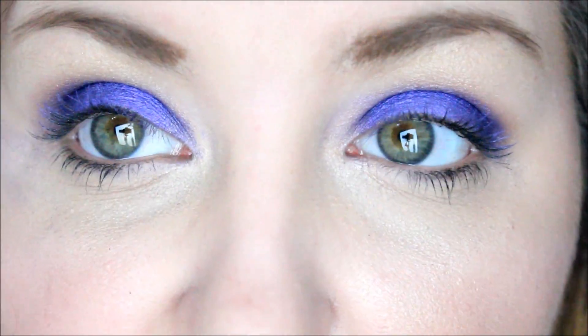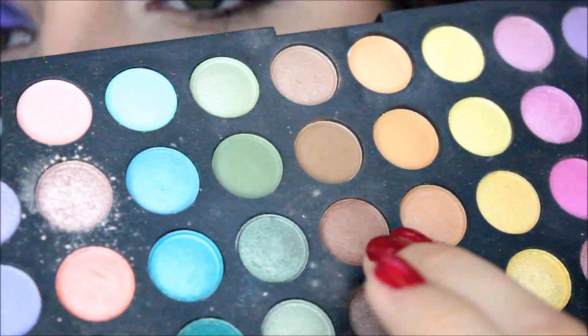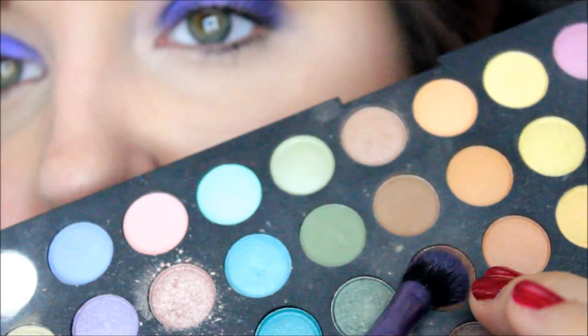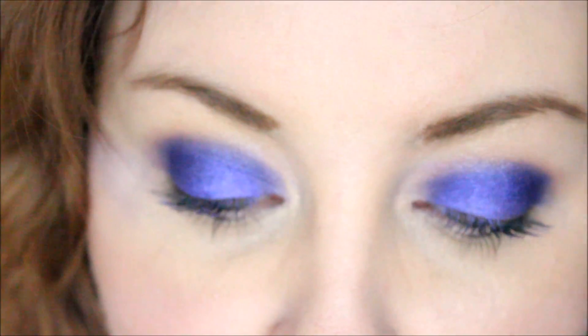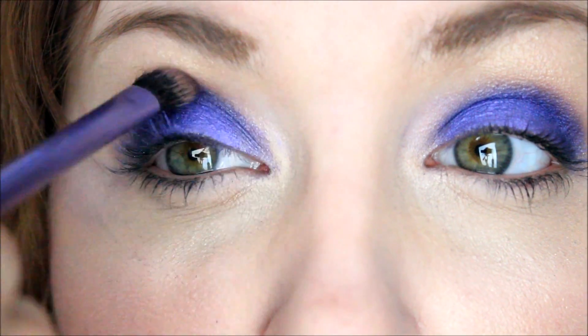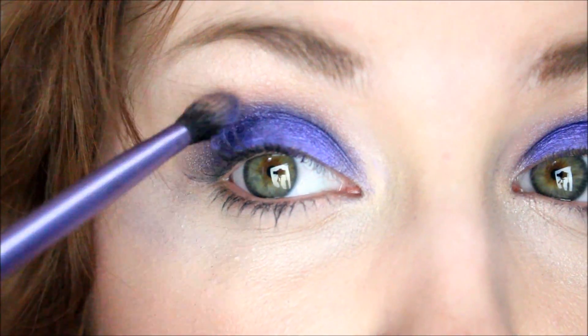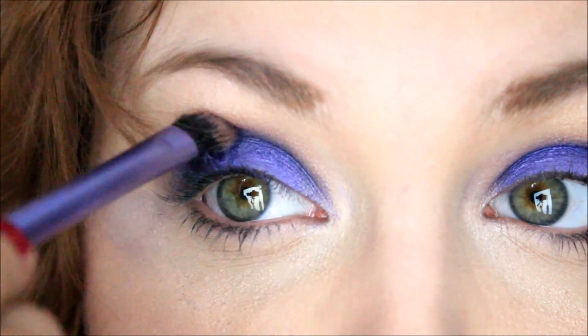Then take any sort of brown color — I tend to use a warm tone. I took a lighter brown color and used the same brush, just wiped it off first and tapped off the excess, and you just want to blend the purple up with that brown color.